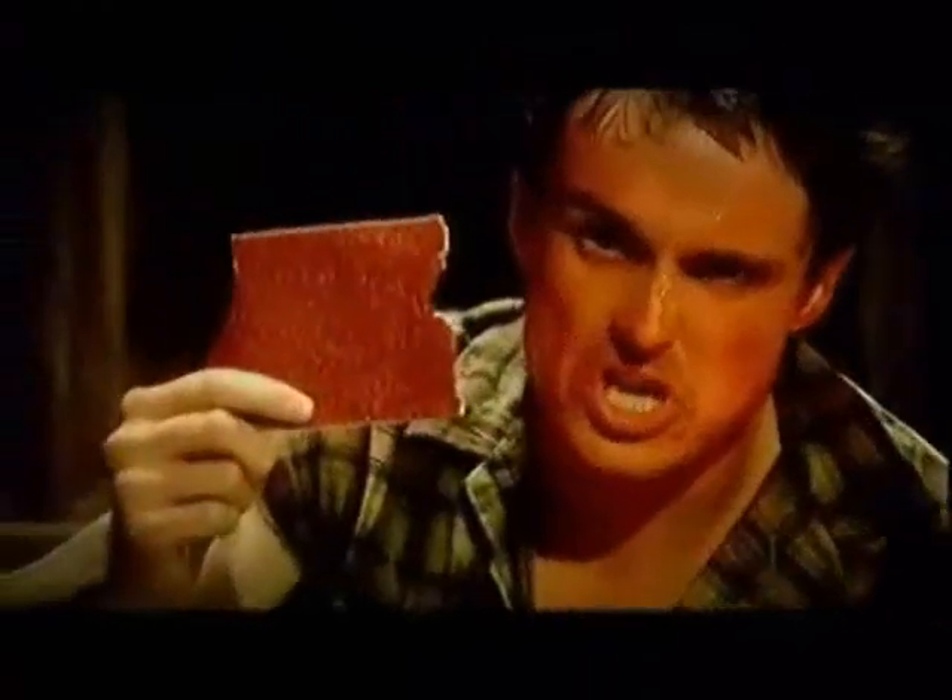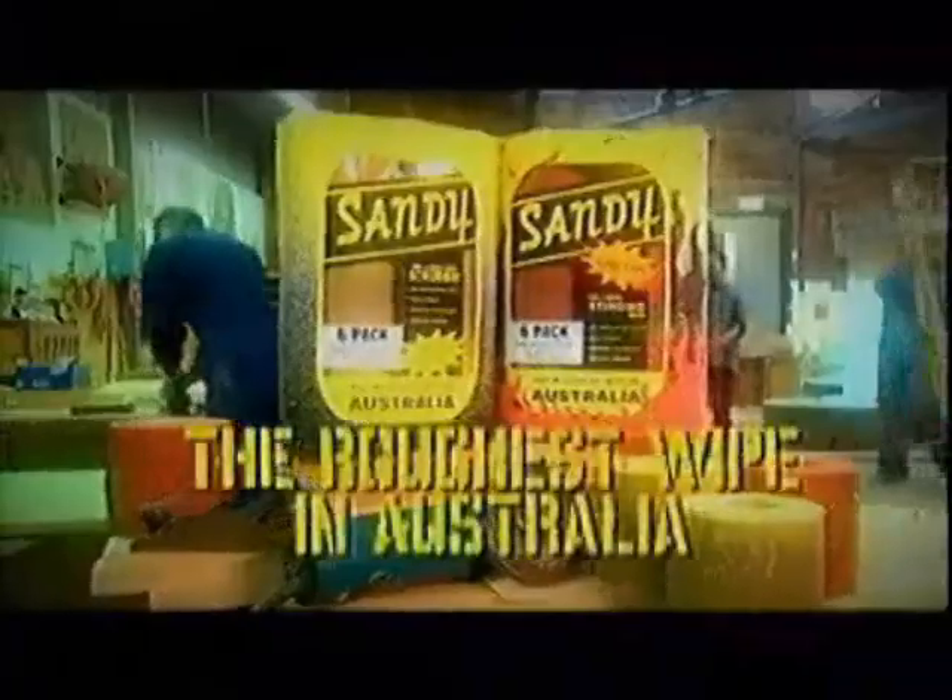try a new Sandy with chilli oil. In the heat of 400 chillies every sheet. That ought to sting your ring. Sandy, it's the roughest wipe in Australia.